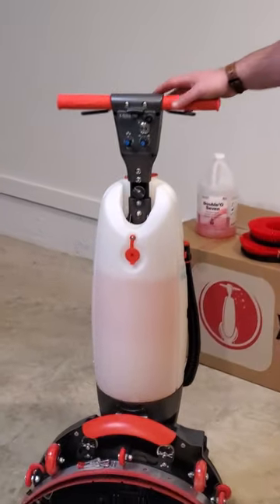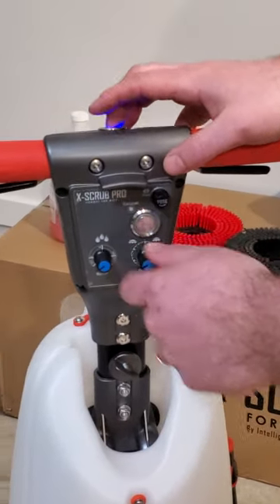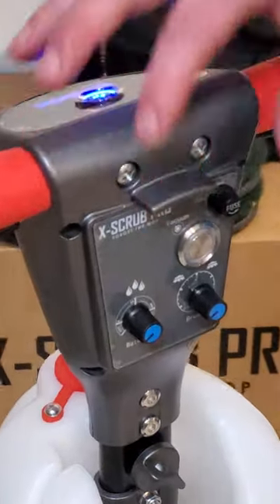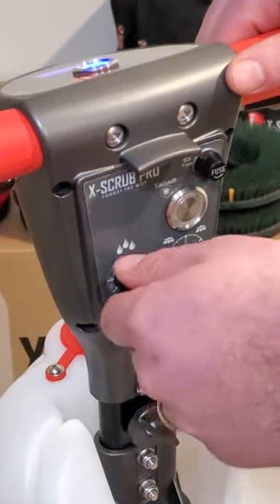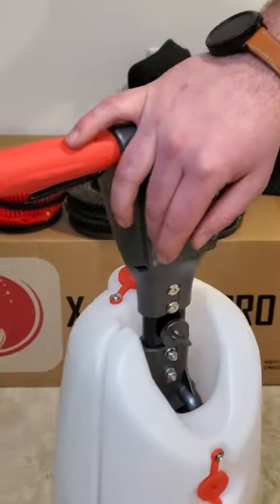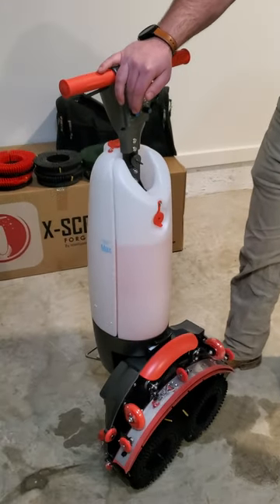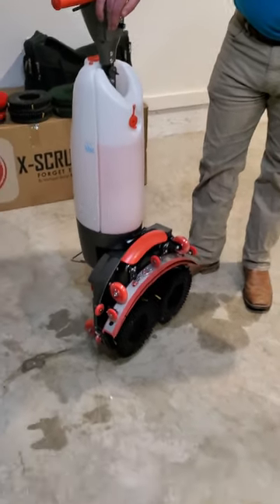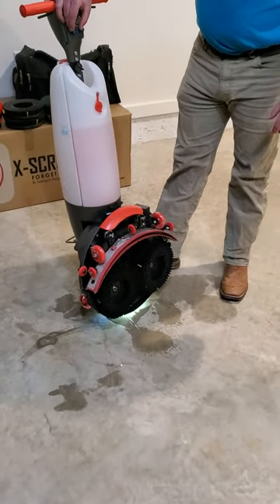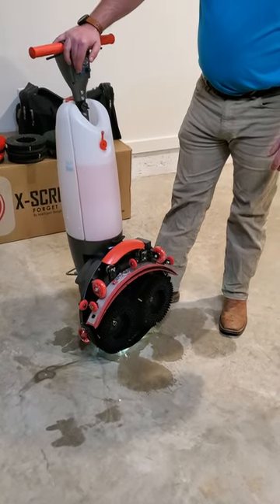First, you have a control panel here with four different switches. First is your main power switch that completely turns the machine on and allows you to operate the other switches. You have complete control of your water dial here depending on how soiled your floors are — you might want it turned all the way down or all the way up. That's your call. As you can see here, we got a max flow and you cut it down from there depending on what you want to work with.